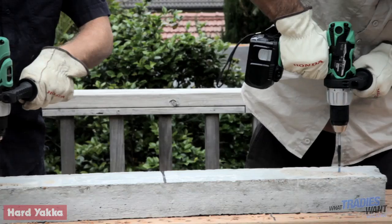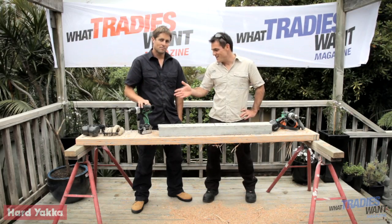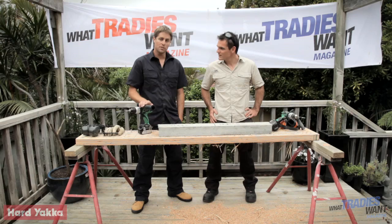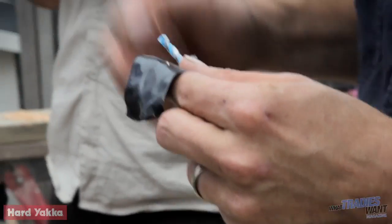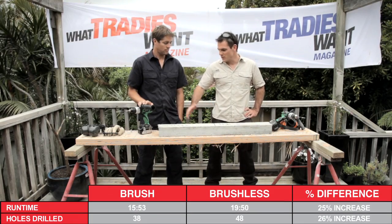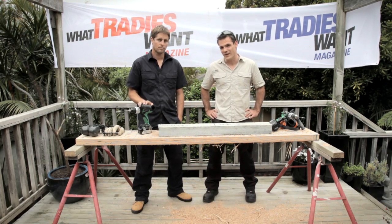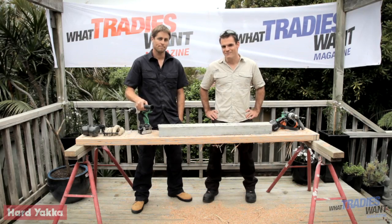Test number three with the hammer drills into the concrete lintel - some pretty tough going. The brushless came out on top again: 48 to 38 holes, a clear winner. We did change to brand new identical drill bits halfway through the testing. The brushless achieved 20 minutes run time drilling into the concrete lintel - pretty impressive performance. Another win for brushless.